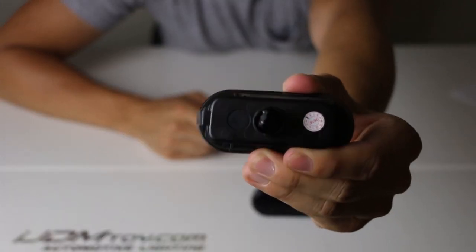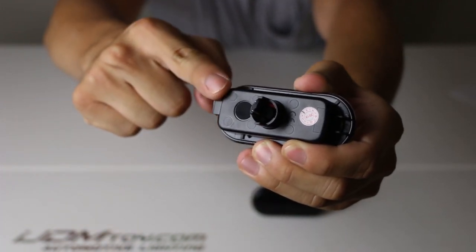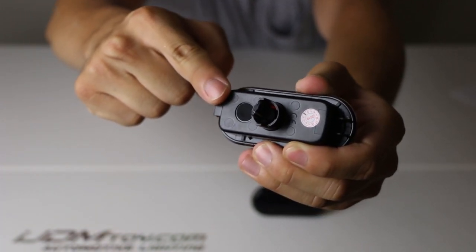Our smoked lens LED side marker lights have an IP67 rated waterproof membrane that prevents water condensation from building up inside, which can damage the LEDs.